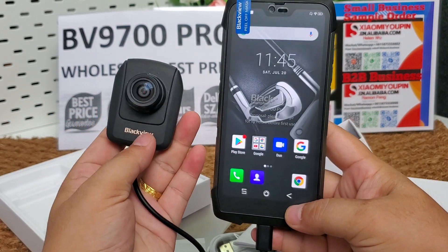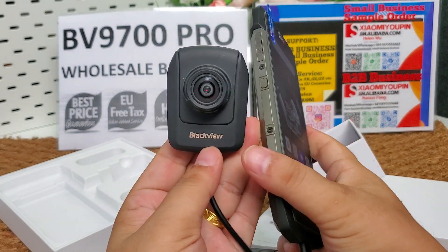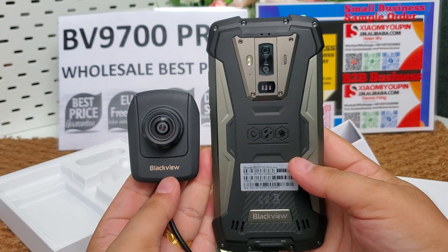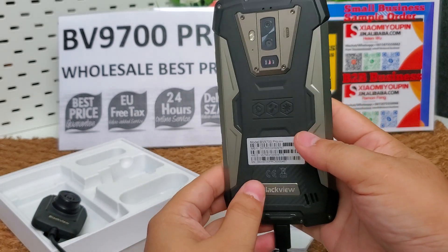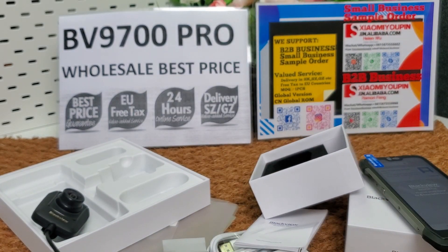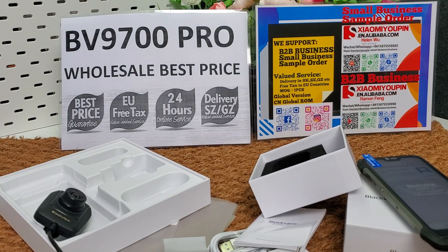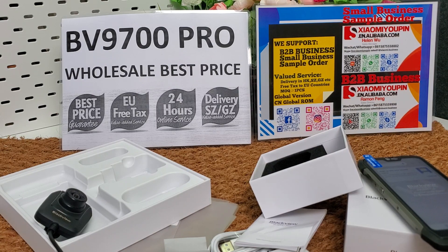We have two versions to choose from: the night vision camera version and the standard version. We can deliver the phones to your forwarder address in Shenzhen, Guangzhou, or other cities in China. Thank you for watching. Please subscribe to our YouTube channel, and please like us on our Facebook and Instagram pages. Thank you.